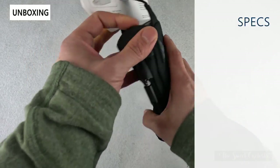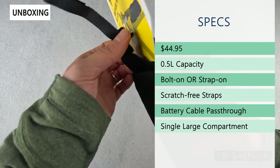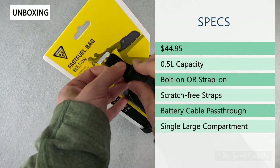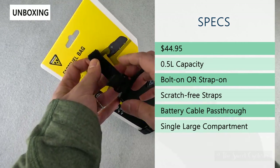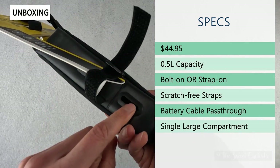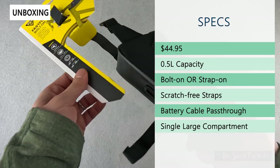The retail price on this is $44.95 and it has a 0.5 liter capacity. It has either a bolt-on or strap attachment design, so you can either have it as a quick release or use these pass-through holes to bolt it directly onto the frame securely.